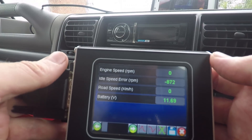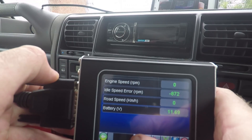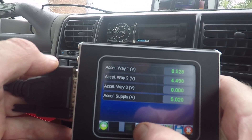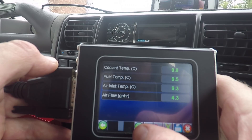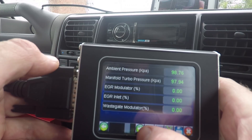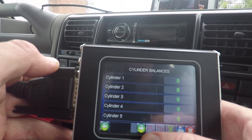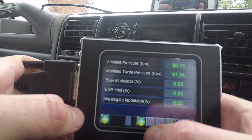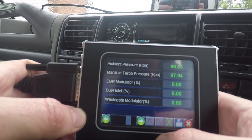So you get the engine speed — zero, obviously — road speed, battery at 11.69 volts. Looking at this menu there are loads of items. I've got various other options down here as well; I'm not sure what all of these are for. And once again, there's a save button so you can save things to the SD card. That's actually quite handy — I like that.